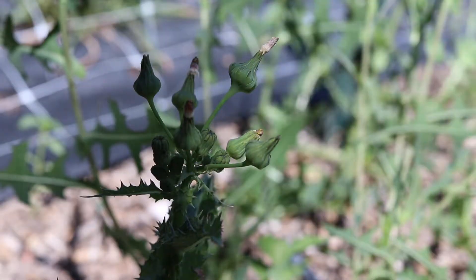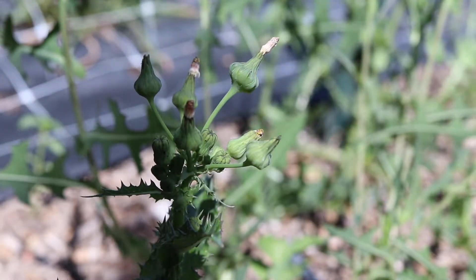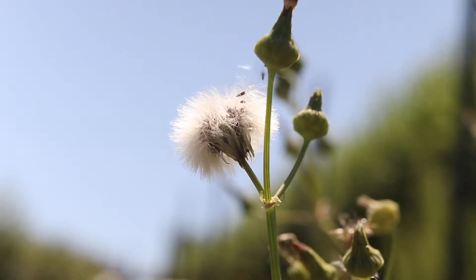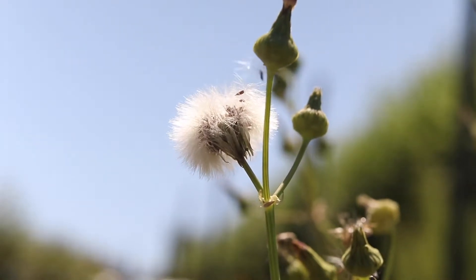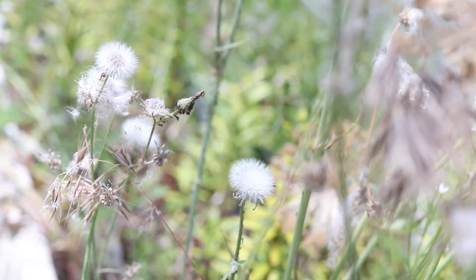The branched flower stalks at the top of the stems are each topped with a single flower head. The bright yellow flowers are up to an inch across, and closely resemble that of a dandelion. The seed head is a small ball of parachuted seeds. The plant has a thick taproot, and only reproduces via seed.